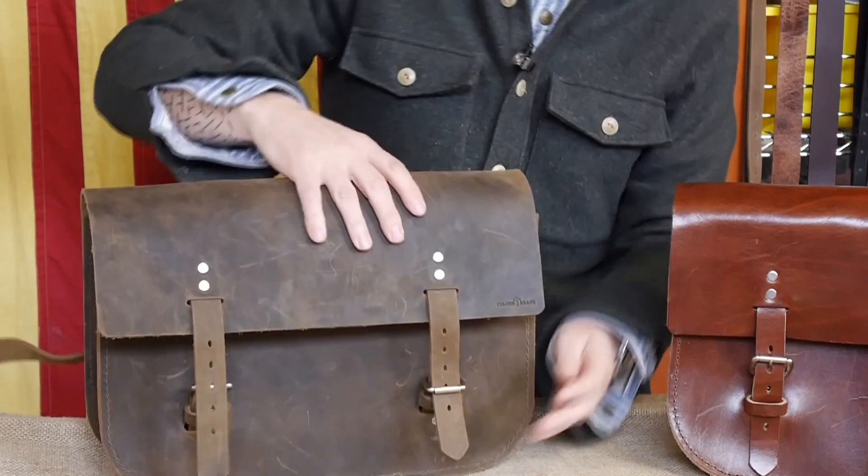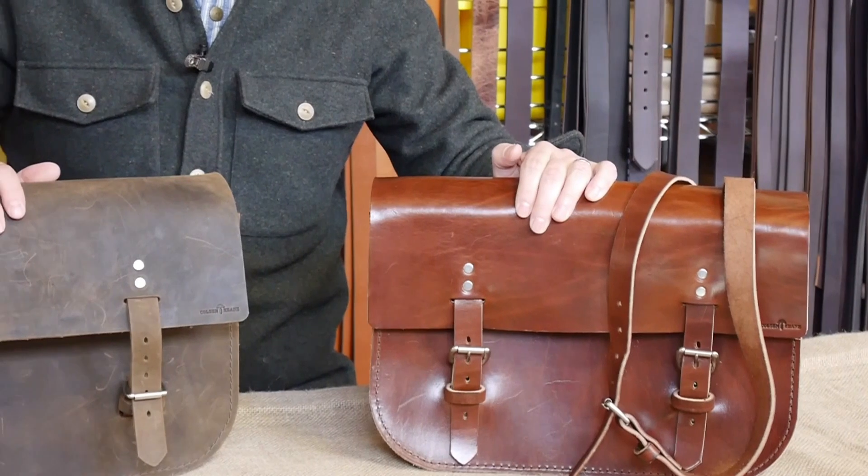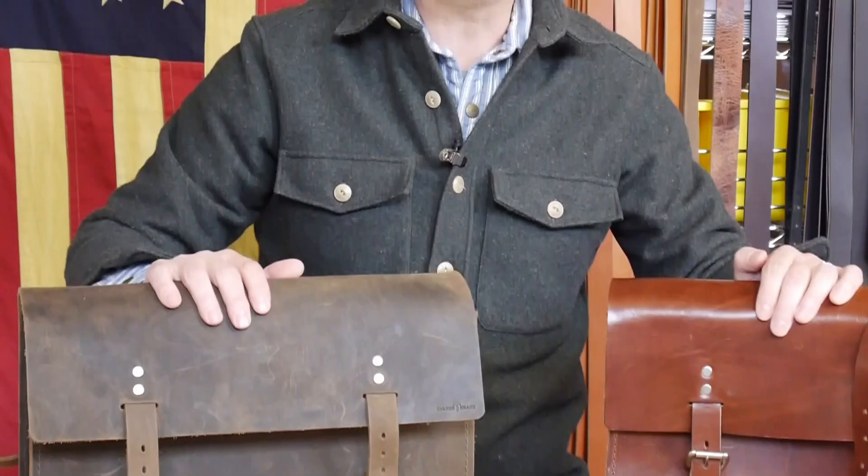This is our 4318 in Crazy Horse Havana Brown. We're also making other leathers in the weeks ahead. We look forward to this bag being in your hands, and thank you for the opportunity to serve you.